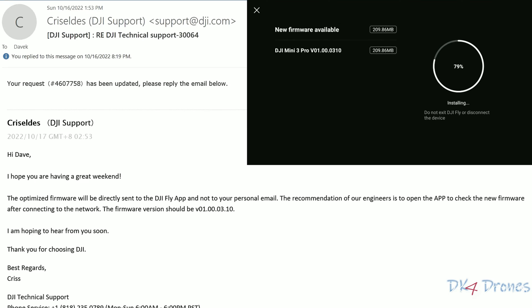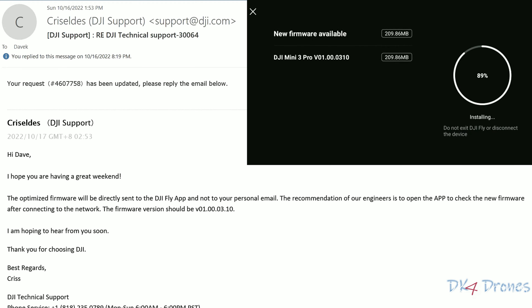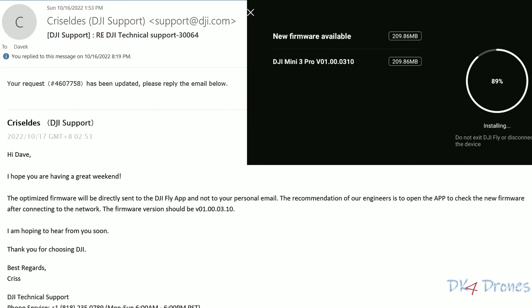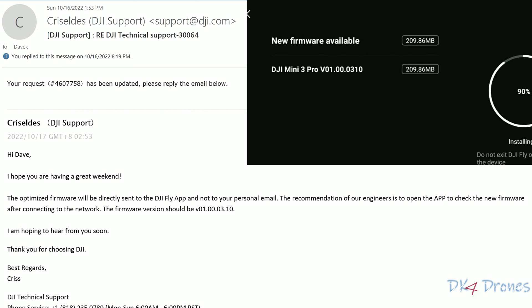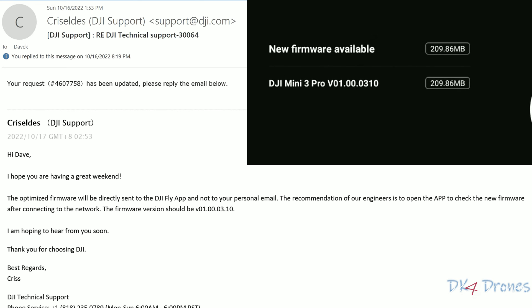While putting this video together, I fired up my Mini 3 and guess what — there's a new firmware update. I downloaded and installed the new firmware through the controller app and now everything is working. I checked my emails and this is what DJI sent me at the same time I was doing the update. My new firmware version is now 01.00.0310.